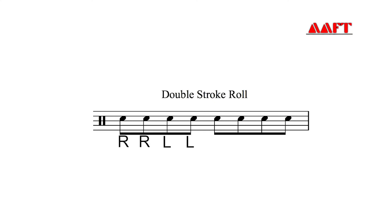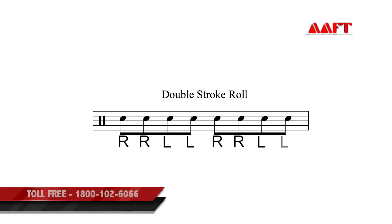Now, the double stroke roll. As the name suggests, it's playing two rights, then two lefts — right, right, left, left and so on.